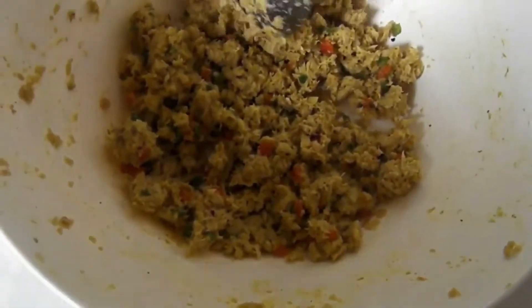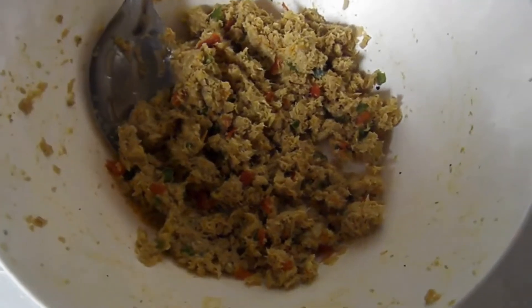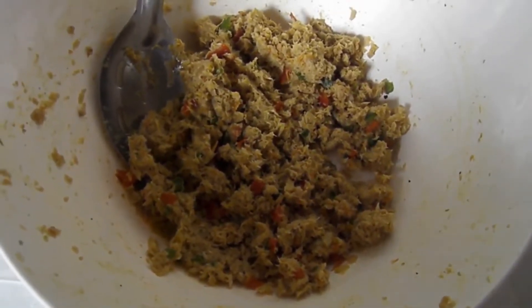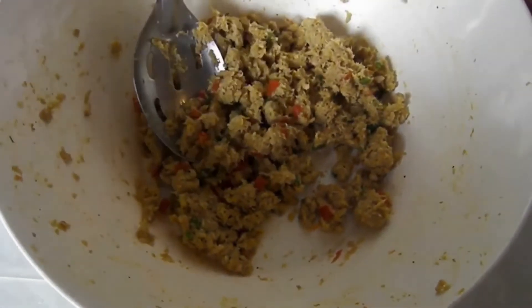I already made what I wanted. I recommend you just make what you want and then put the rest of the mixture away nicely in the refrigerator, packed nice, because it doesn't stay good after frying over to the next day.